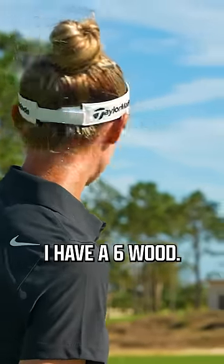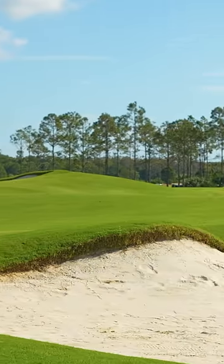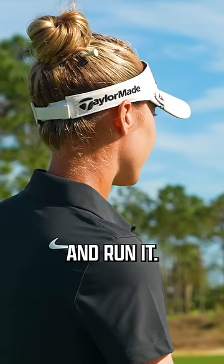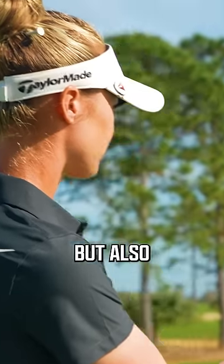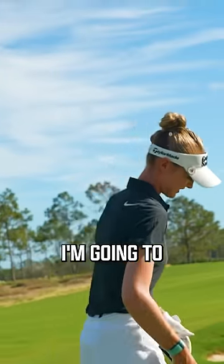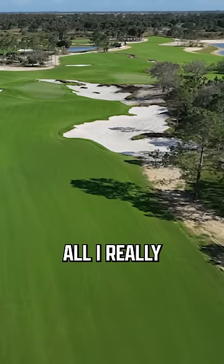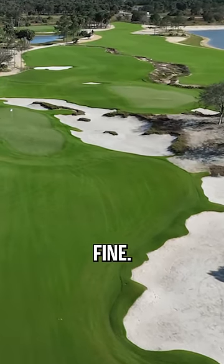I have a six wood. The only thing that's kind of bothering me is this lip in the bunker — it's a little higher than I would want it to be. What's the plan? I have to bump and run it. The thing is, it's like getting it high enough but also not hitting it hard enough where it's going to run through. This is a crafty little shot. She's never attempted something like this. All I really need to do is just get it over this lip, but it's not that high, so I think I should be fine.